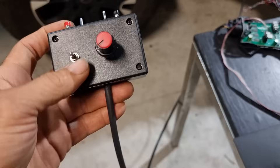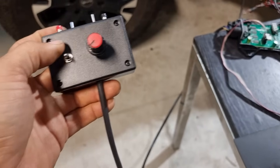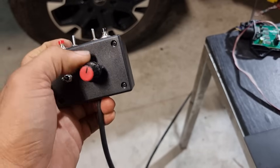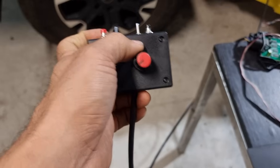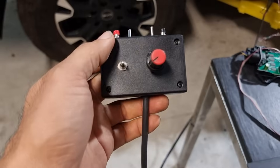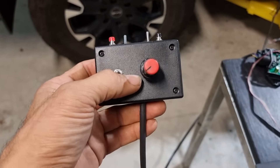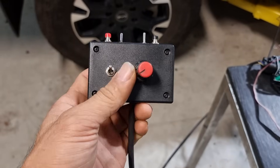I've got this switch set up to give me a positive torque command, zero torque command, and a negative torque command. This knob controls the torque request sent to the motor. I've set it to a very low torque so that we don't spin out of control and it gives us a little bit of time for things to spin up.